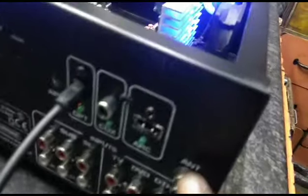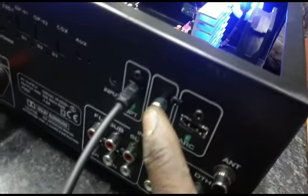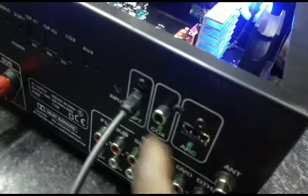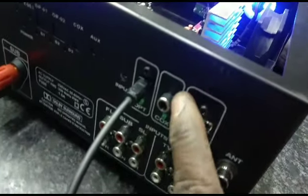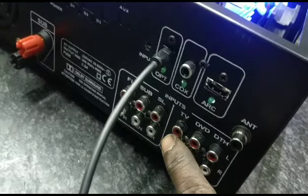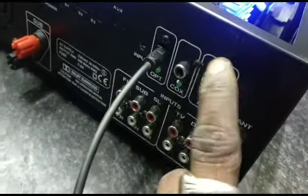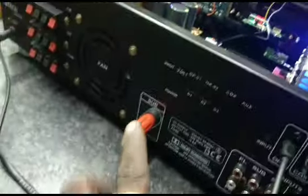I'm going to show you here from FM. This is ARC, Coaxial, Optical, DDS, DVD, TV, and 2.1 line input. This is the MTA. This is the ARC board. This is MTA. This is the Subwoofer. We have a terminal output.